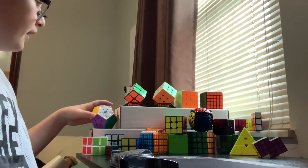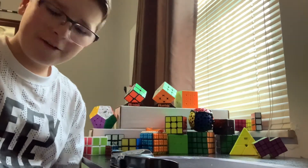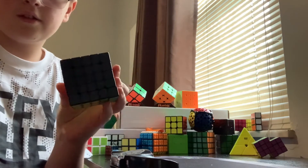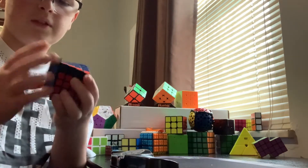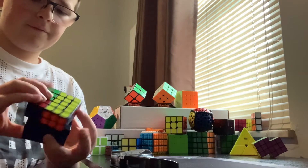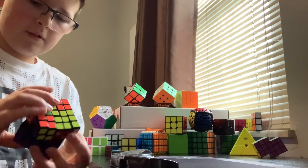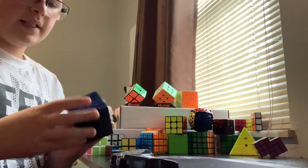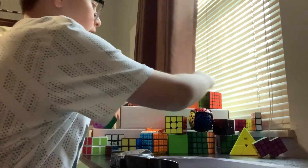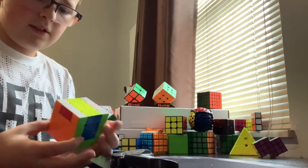I have this QiYi 5x5 — it's stickered. It currently doesn't have white stickers because I took them off since they were starting to brown, and some of the orange stickers are starting to peel off. I can solve this in around five minutes but I really need to upgrade. I also have this QiYi 4x4, which is part of the budget magnetic series.